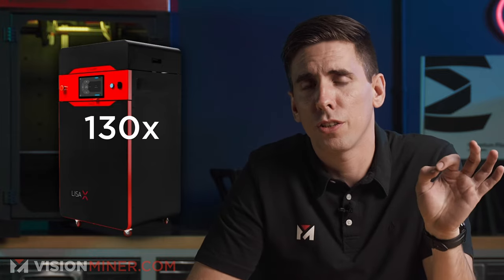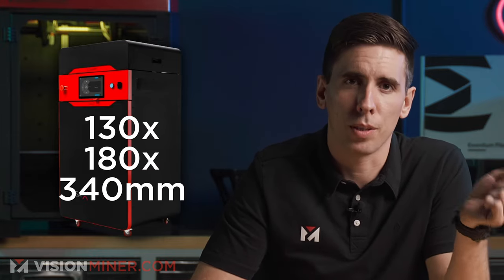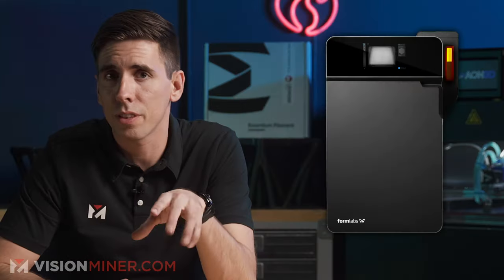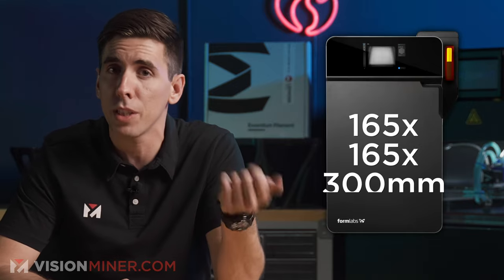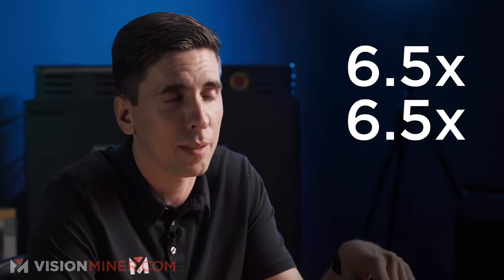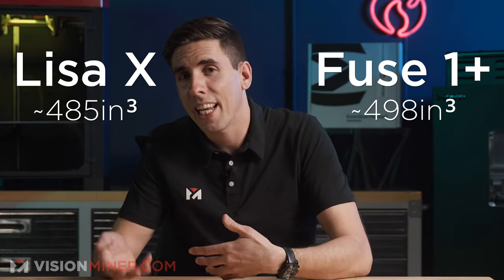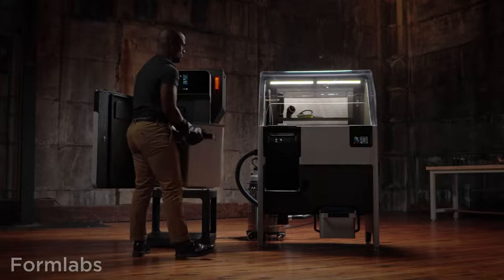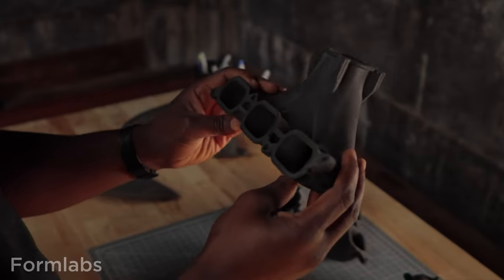On build volumes, the Lisa X has a maximum volume of about 130 by 180 by 340 millimeters (5.1 by 7.1 by 13.3 inches), and the Fuse One is 165 by 165 by 300 millimeters (6.5 by 6.5 by 11.8 inches). The Lisa X total volume is about 485 cubic inches versus the Fuse One Plus at about 498 — basically the same. You can fit longer objects into the Lisa X and wider or cylindrical objects onto the Fuse One.